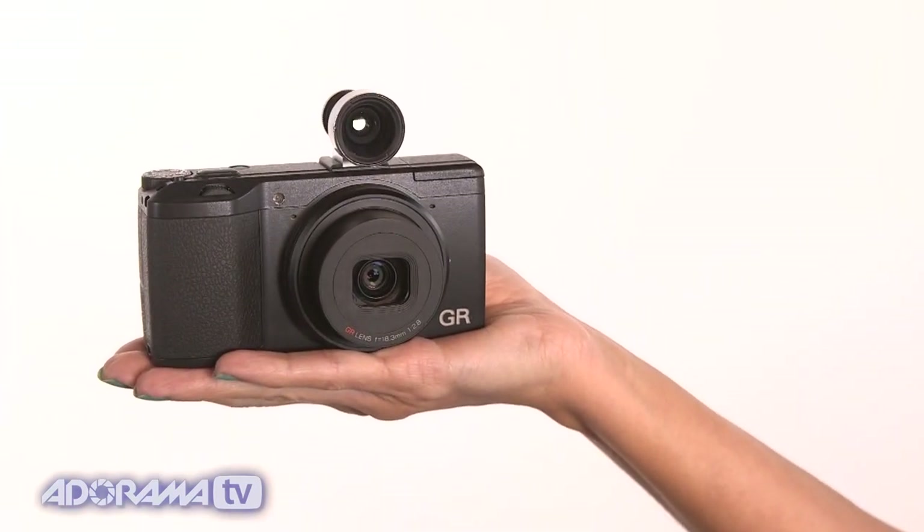Other features of the Ricoh GR include being able to turn the shutter sound off or turn it down, which is really important if you're a street photographer or photojournalist who needs to stay quiet. At this size it's also very unobtrusive. You can also do real-time Kelvin white balance and see it on the screen as you're changing the temperatures — that's very cool to have.